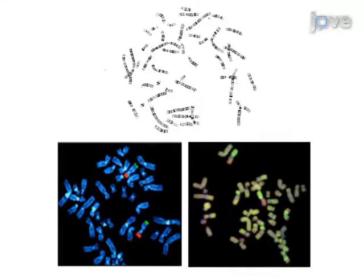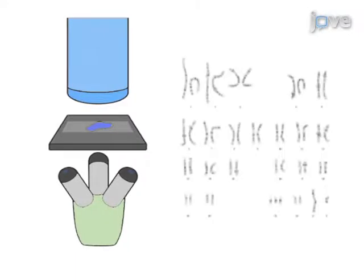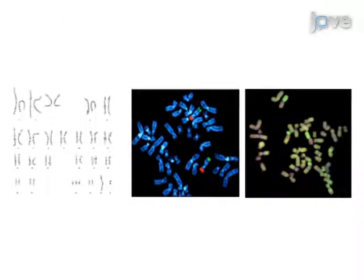Proceed to G-banding or molecular techniques on the remaining slides. As a final step in G-banding, analyze the chromosomes by light microscopy and karyotyping. Ultimately, the chromosomes and nuclei will be available for karyotyping or FISH.